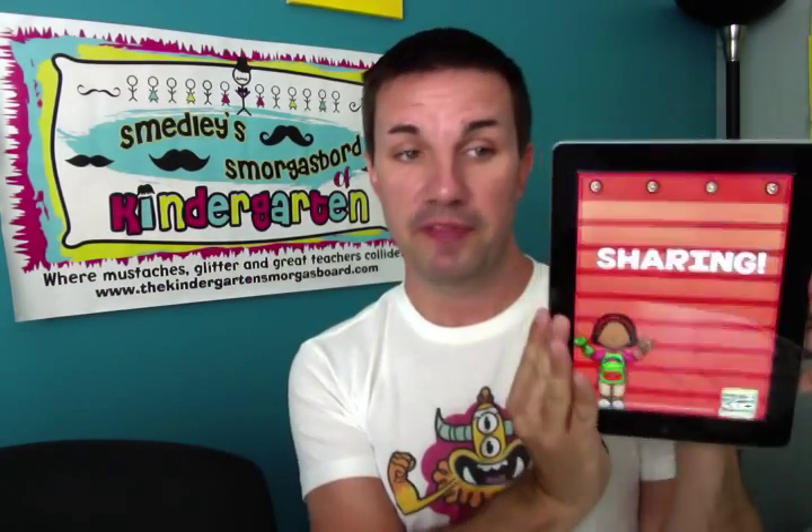This is another biggie: sharing. Day one, first morning meeting of the school year, I introduce myself and tell the kids — this is not Mr. Gregg's classroom, this is our classroom. We're a family, we're in this together every day, and everything in this classroom belongs to every one of us. It's not my pencil, it's not Elijah's pencil, it's not Alex's pencil — it's our pencil. We push hard that we are here to work together, and if we're going to work together, we have to share. Sharing is something we work on every day.